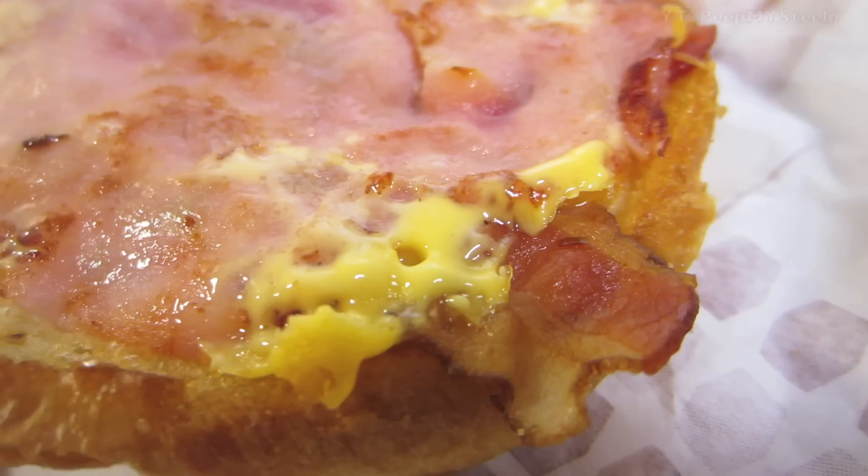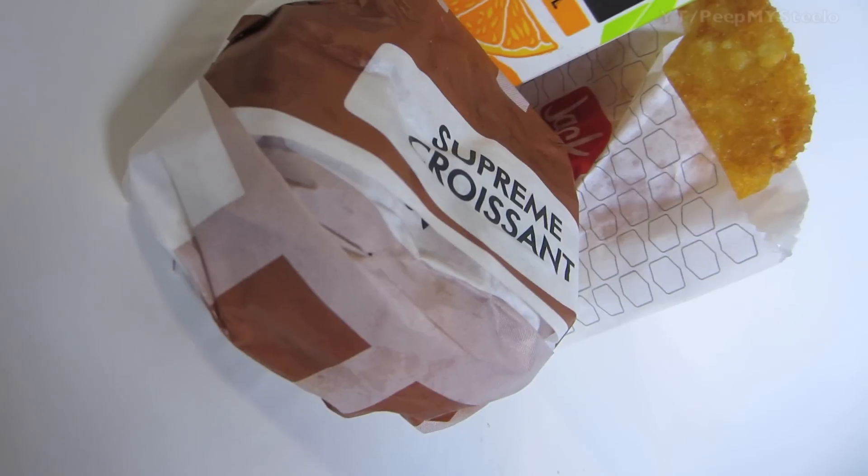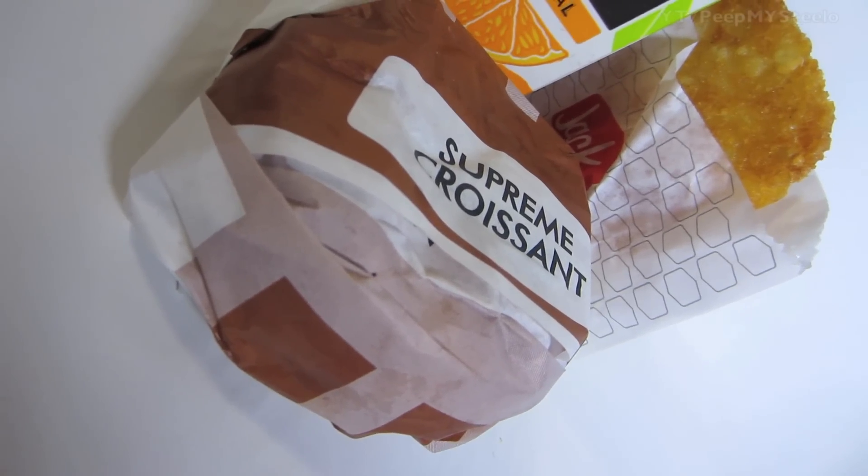Here are just some different shots of the inside of the sandwich. It might not look very appealing, but if you're into these breakfast sandwiches, it's definitely a favorite of many. That's it for this Jack-in-the-Box breakfast combo — thanks for watching.